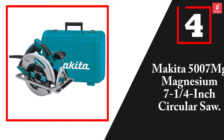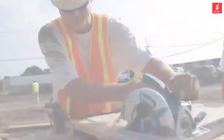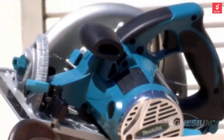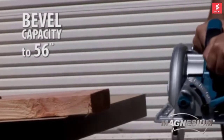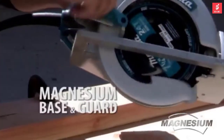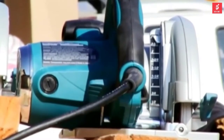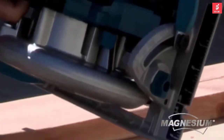Moving on at number four, we have the Makita 5007 Magnesium 7-1/4 inch circular saw. The 15-amp motor with a max output of 2,300 watts delivers proven performance. Made with magnesium components, this saw is well balanced with less weight. It has a bevel capacity that reaches 56 degrees, with bevel adjustment and positive stops at 22.5 and 45 degrees, ensuring optimum cutting flexibility. The lowered guard design improves performance. The built-in LED light and dust blower enhance the line of cut for increased accuracy. The reinforced power cord withstands job site abuse.